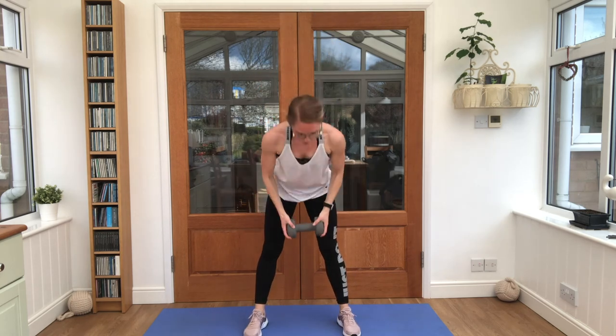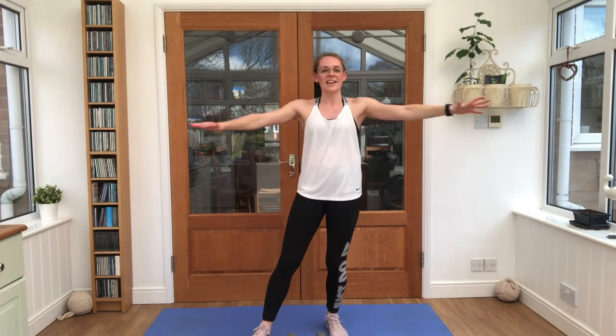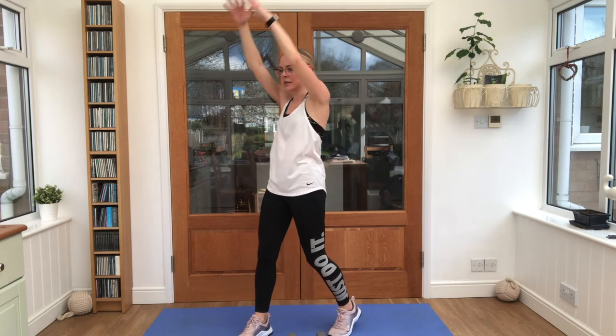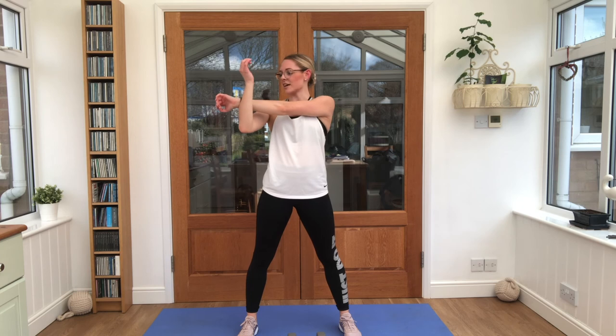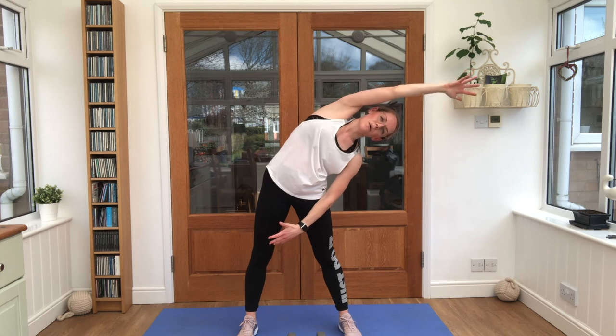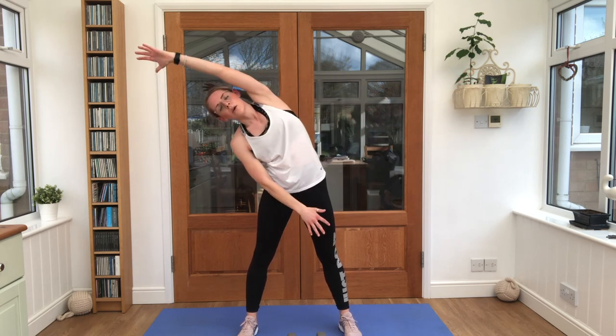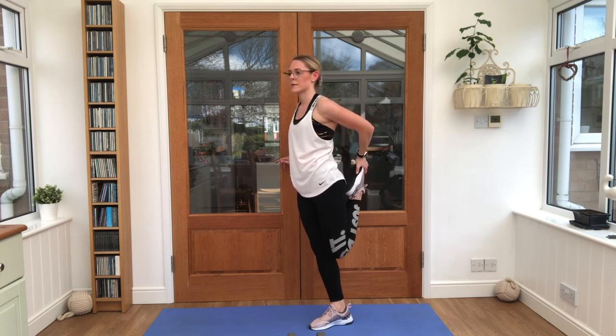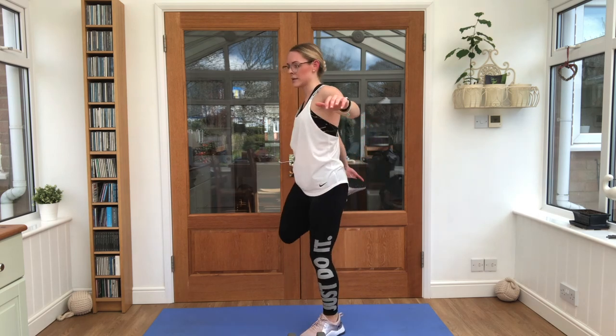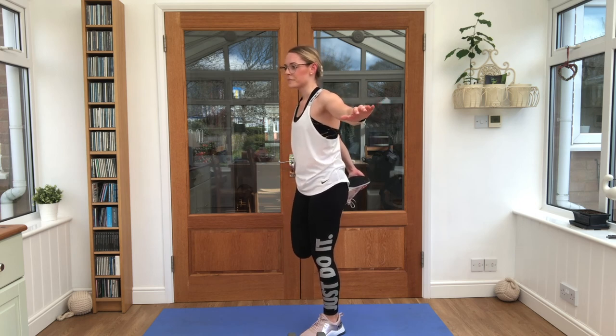Pop your weight down. Good stuff — give those arms a little shake. Swing up and over. Nice work — one arm across the body, deep breaths, take it to the other side. Over into your side stretch, and the other way. Bring one foot up towards your bottom, squeeze the foot and hand against each other, push the hips forwards. Swap sides, and relax.